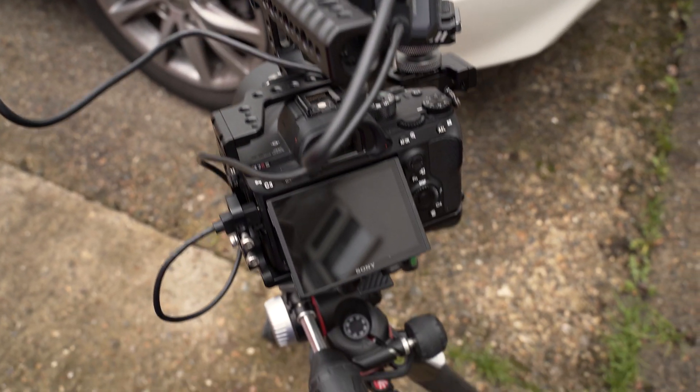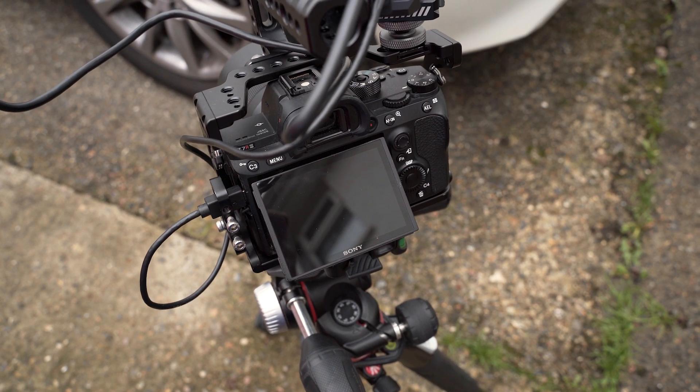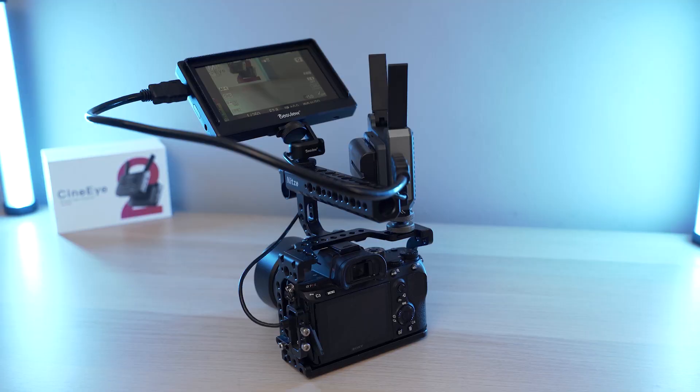The only issue to be aware of is that you are limited by your camera — certain models aren't able to display a signal on their screen and also output a wireless transmission simultaneously. For example, on an a7 III, we can see the screen and the signal being transmitted is fine, but as soon as you hit record the screen goes blank because the camera doesn't have enough power to do both. Some camera models can do it, some can't. The way to get around this is to use the HDMI out and have the camera operator use a field monitor.